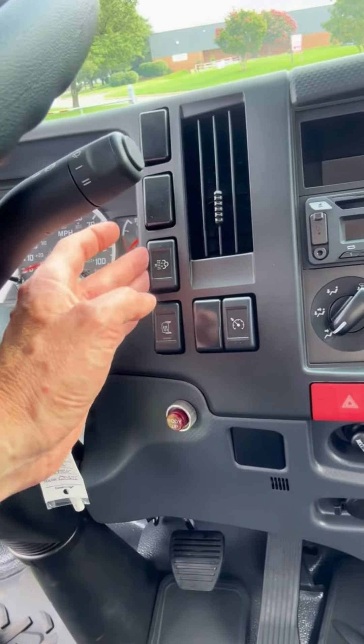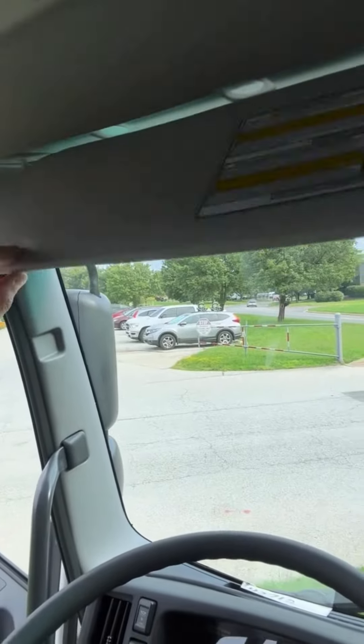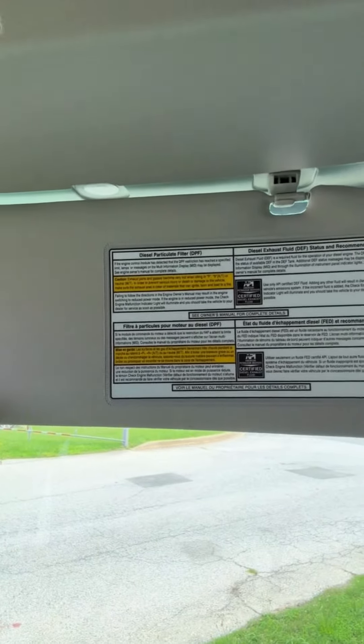There's a heated mirror button, and this button is to run the DPF system when you need to do a manual regen. The instructions for that are right here on the cab should you ever need them.